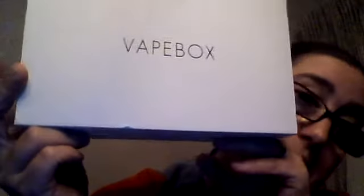Here's the box for you guys today. As always, it comes in the white box that says Bait Box and has a vape logo on the side.